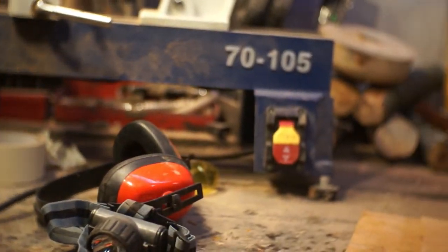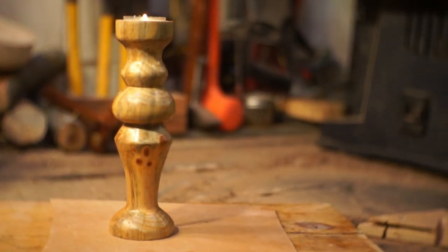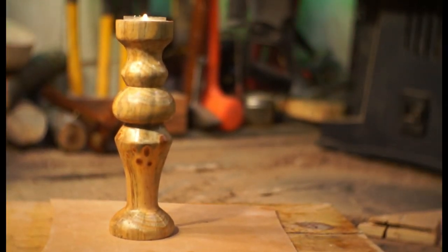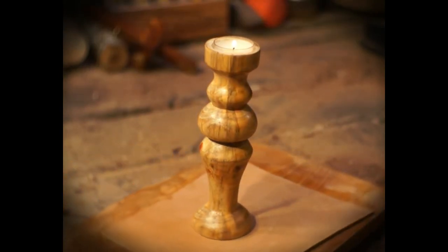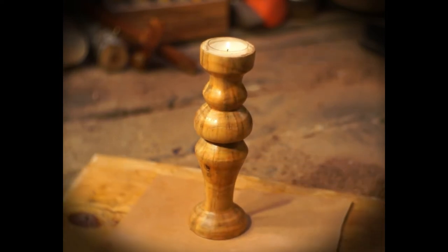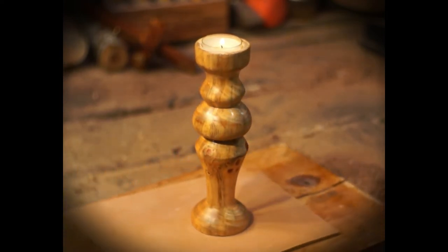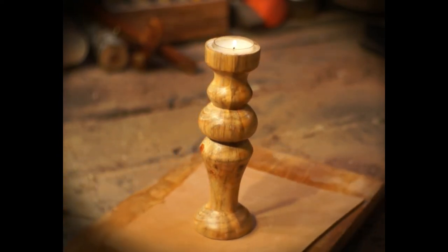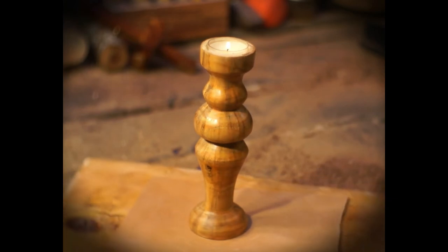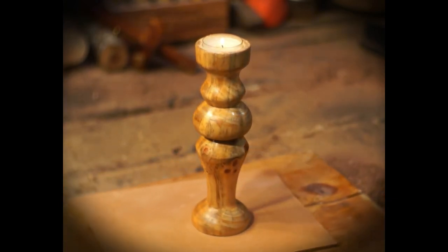I'll try not to subject you guys to too many more of these candle holders — I have some projects coming up with some different woods on the lathe too. But it's really good practice to be able to take that cheap wood and not have to worry about messing anything up; you can just go to town on it. As always, I really appreciate you guys taking the time out of your day to watch my video. If you liked it, go ahead and smash that like button. If you'd like to see more, hit subscribe. If you know anyone that would like this video, share it around — that really helps me. I will see you guys next time.